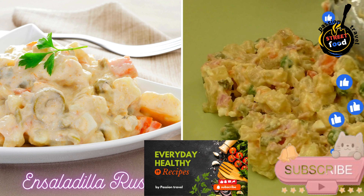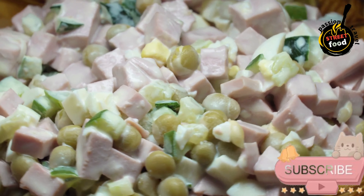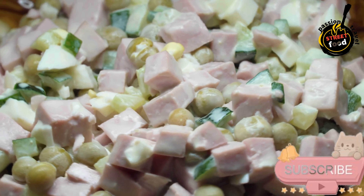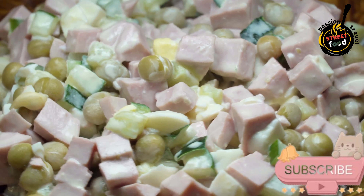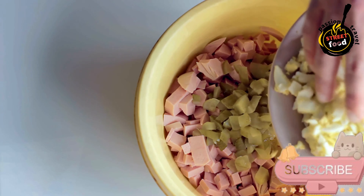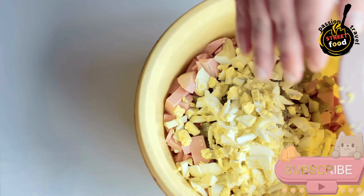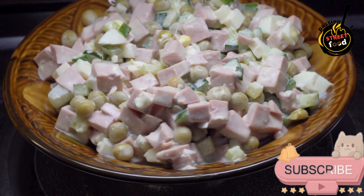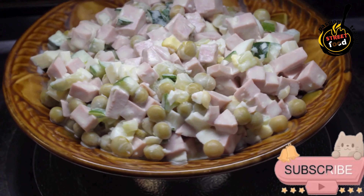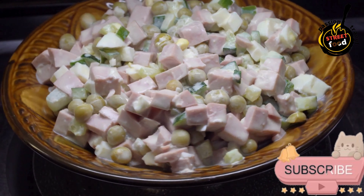Ensaladilla Rusa — Russian salad with potatoes, peas, and mayonnaise. Ingredients: 3 large potatoes peeled and diced, 2 large carrots peeled and diced, 1 cup frozen peas, 3 large eggs, 1 cup canned tuna drained and flaked, 1 cup mayonnaise, 2 tablespoons olive oil, 1 tablespoon white wine vinegar, salt and black pepper to taste. Optional garnishes: sliced pitted green olives, sliced roasted red peppers, and chopped fresh parsley.